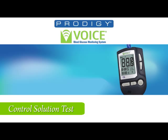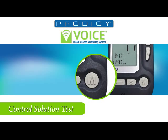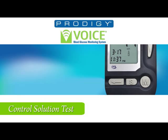You will hear: 'Thank you for using Prodigy Voice. Today's date, March 17, 2011. The time, 11:30 PM. Please apply blood to the test strip.' Hearing this, press the M button and the control solution mode will be entered. You will hear: 'You are now in control solution mode.'